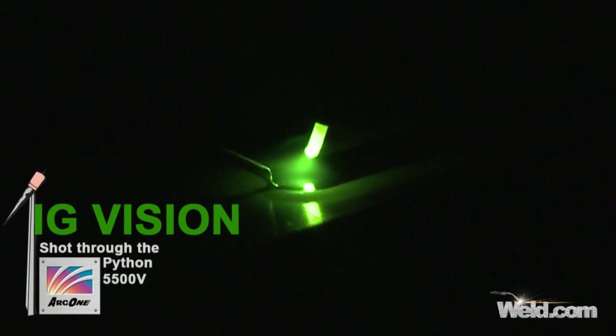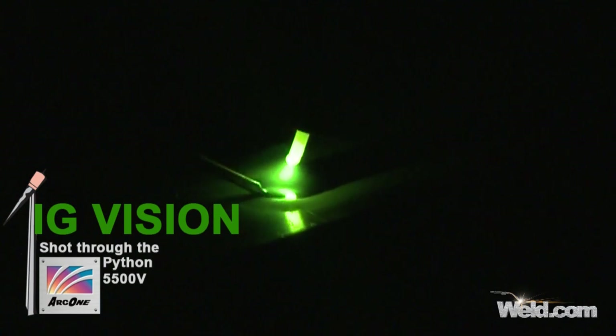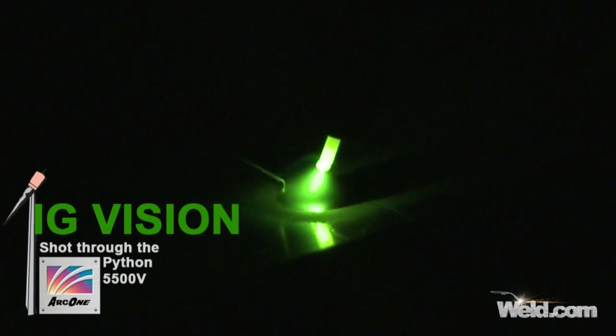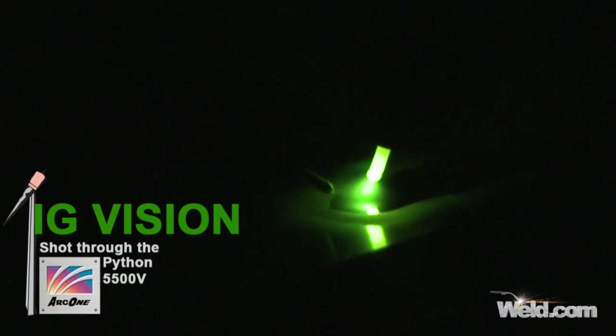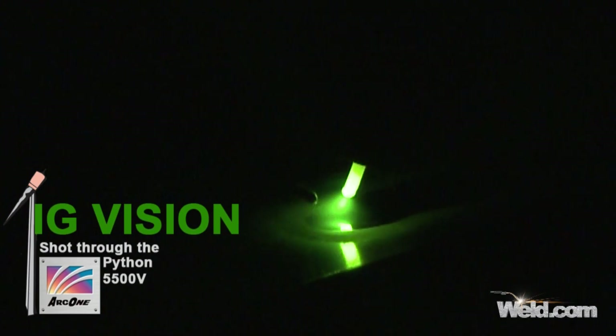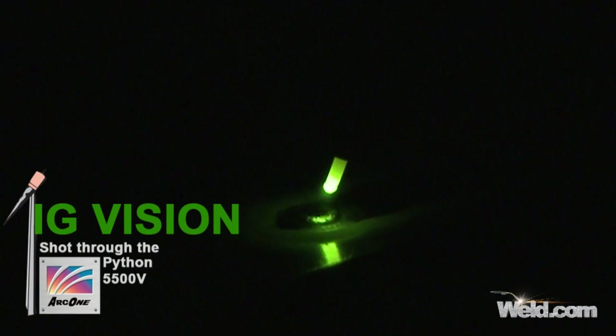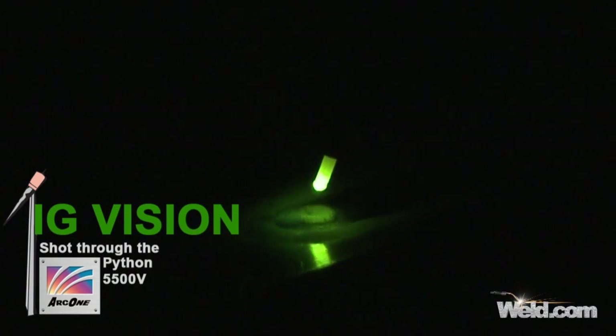As it heats up, it works out a little bit nicer. I'm going to go ahead and weld about another inch or so. Okay, I'm going to come to the end, terminate my weld, back off slowly, and stop.